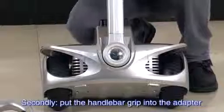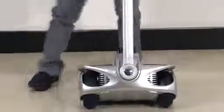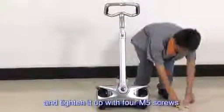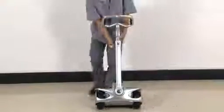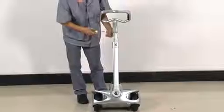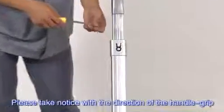Secondly, put the handlebar grip into the adapter of the steering rod and tighten it up with the four and five screws. Please take notice of the direction of the handlebar grip.